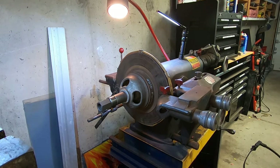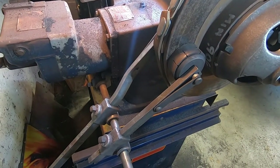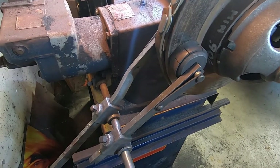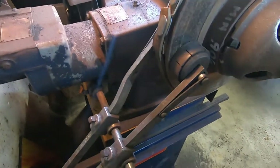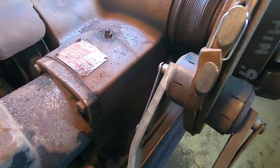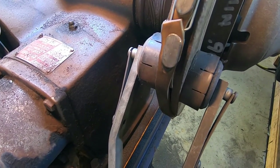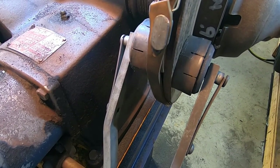First of all, you want to take every precaution to eliminate the chatter marks or vibration marks. I've gone to the trouble of setting these silencers. All of these lathes should come with the silencers — they're little rubber discs that you put onto each side of the rotor. They call these silencers and this is one device that helps eliminate the vibration.